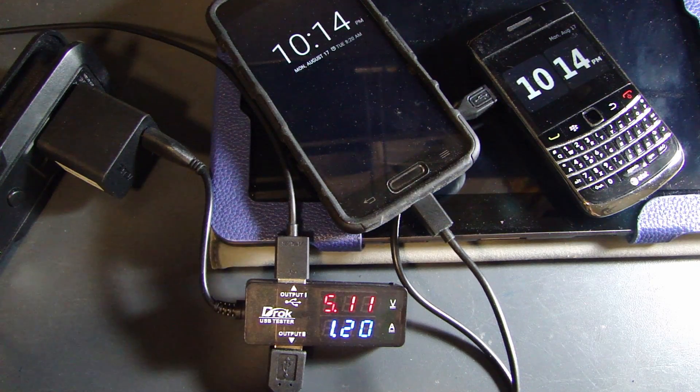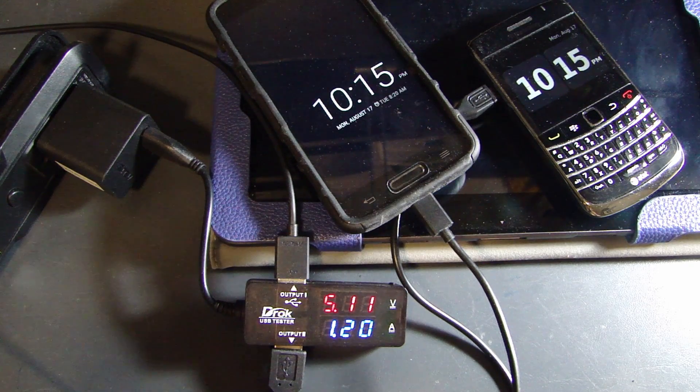There are a couple of safety features built into this device. The over-voltage alarm activates if you exceed 5.6 volts — the voltage display will flash quickly. There is also an under-voltage alarm — if you go below 4.4 volts, the voltage display will flash slowly. There is an over-current alarm — if you exceed 3 amps, the current digital display will flash quickly. And there is also a short circuit alarm — if it senses a short, the current digital display will flash quickly.